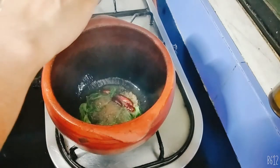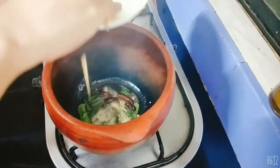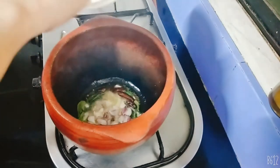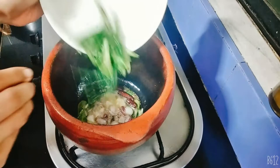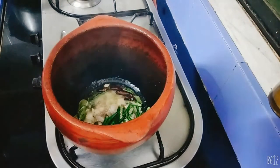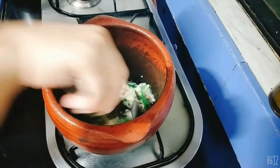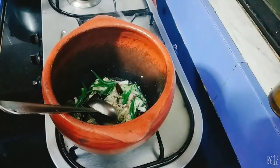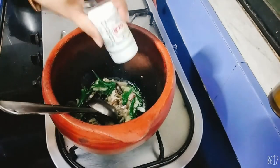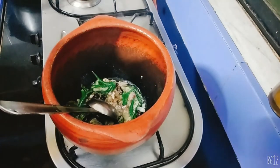Put the oil in the pan and put it on top. I will put the onion in the pot.